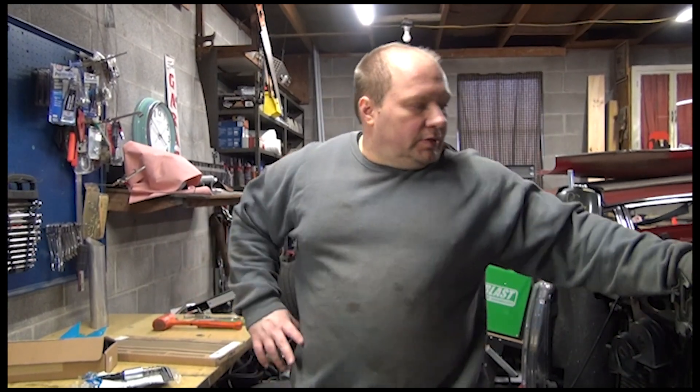Welcome back to Pirate the Garage. It's always just me, there's no one else here.